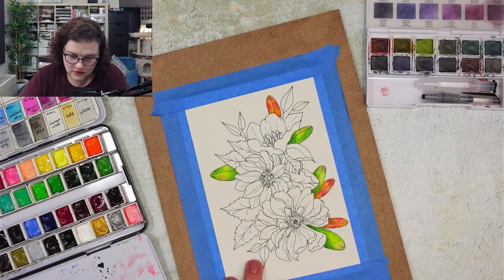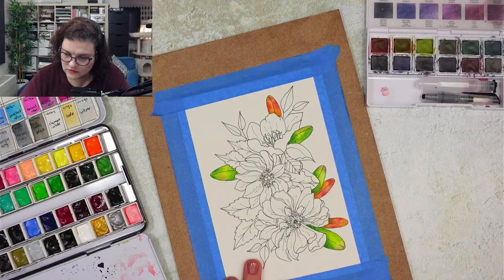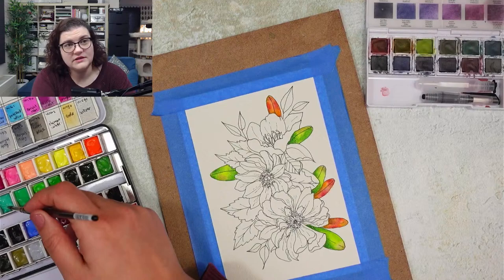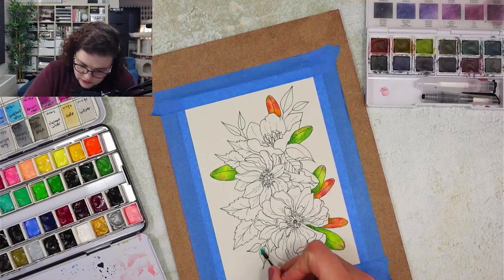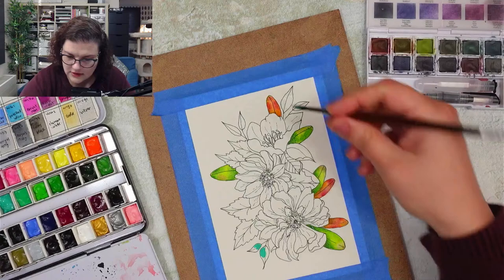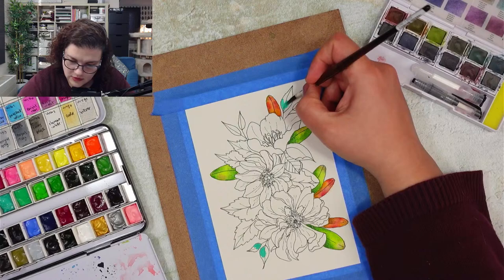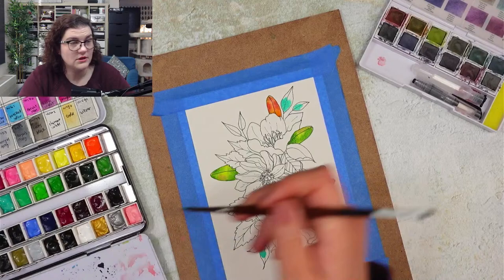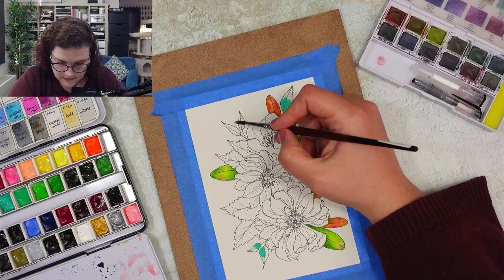Let's do these ones with green and blue. I'm taking cobalt green - it's a green that is very close to blue, but whenever I'm seeing cobalt green I still see it as green. I'm going to go with it and then the blue I'm choosing is going to be prussian blue - I'll see how that works out.